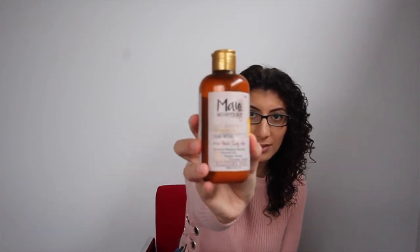Step one: wet hair — already done. Step two: apply curl milk, palm size, and separate curls and detangle. That's always my hard bit, the detangling. So this is the curl milk, and we'll use palm size — I've already shaken it a bit.